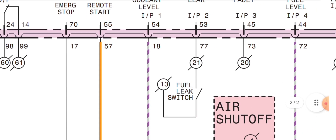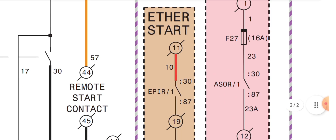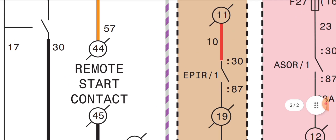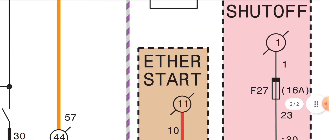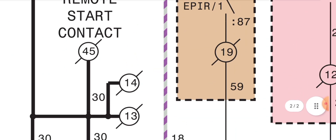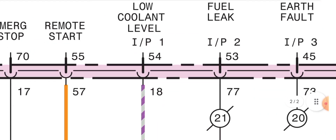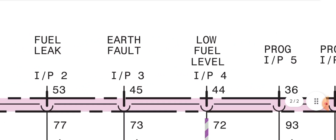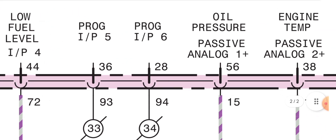Pin 55, wire 57 is for remote start. This remote start wire 57 goes to the remote start contact at connector pins 44 and 45. This is a negative feed to pin 55 — when the negative feed is disconnected, this will start the engine. Other sensor inputs include low cooling level, temperature sensor, fuel leak, earth fault, low fuel level, and programmable input/output.